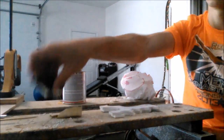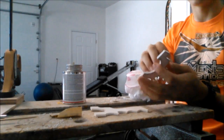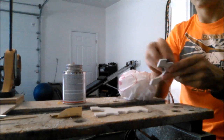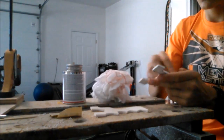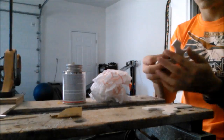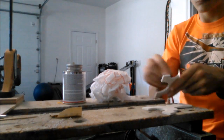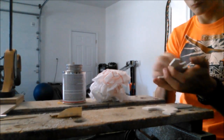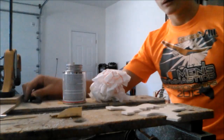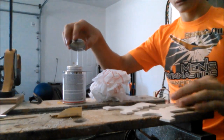Okay, so first let's sand it — just get the insides with some 220 grit or something fine, just rough up the bottoms. Now open it up — there's a brush inside. Lightly coat the surface.